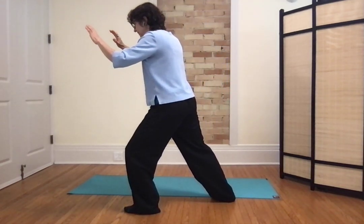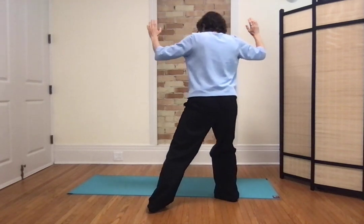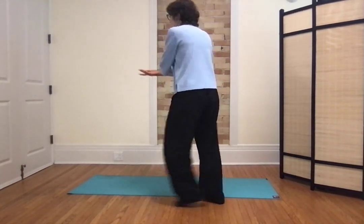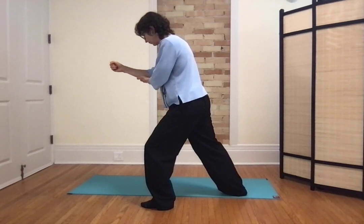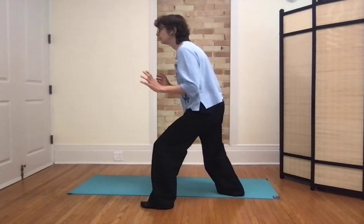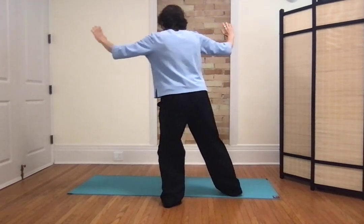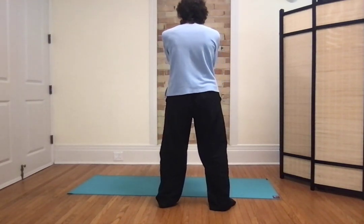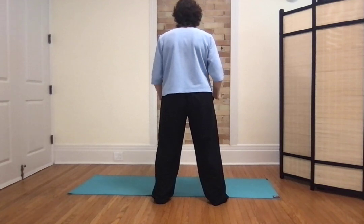And then cross hands. Bring the right toes to face the forward direction, shift the weight, left toes to face the forward direction, bring the right foot back, cross hands — right and the left — and then uncross. And conclusion: dropping the arms. From after the punch: left arm under the right forearm, open the right hand, shift the weight back, turn the waist, shift the weight forward, push. Then shift the weight to the right, left toes in, shift the weight to the left, circle the arm, bring the right foot back and cross the arms. Uncross the arms — shoulders, elbows, sit the wrists. This is the end of the form.